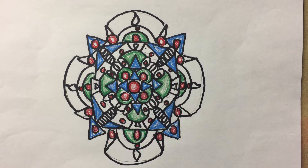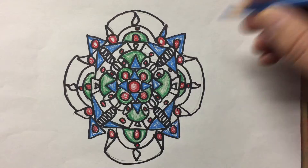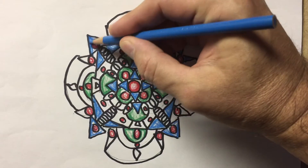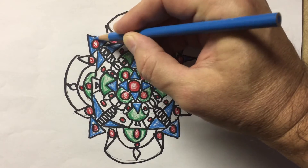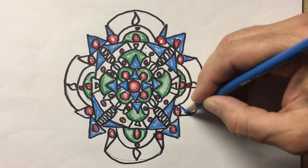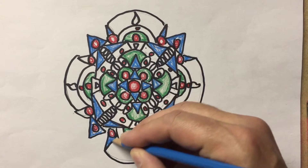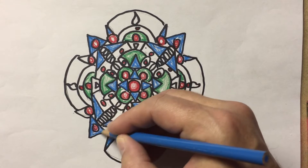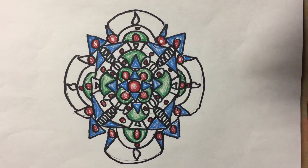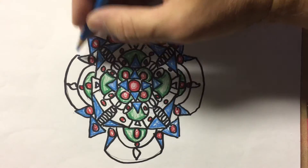All the triangles were supposed to be blue. Do I see any triangles that are not blue? Yes, I see some. Triangle right here — it should be blue. Right here. This one over here, I'd like to make a little neater. Now, if you remember last time, my technique was to press hard on the outside and light in the middle. I'm going to try to continue to do that. But some of these small details might be hard to draw or to color. Hard on the outside and light in the middle. But I'll do my best.